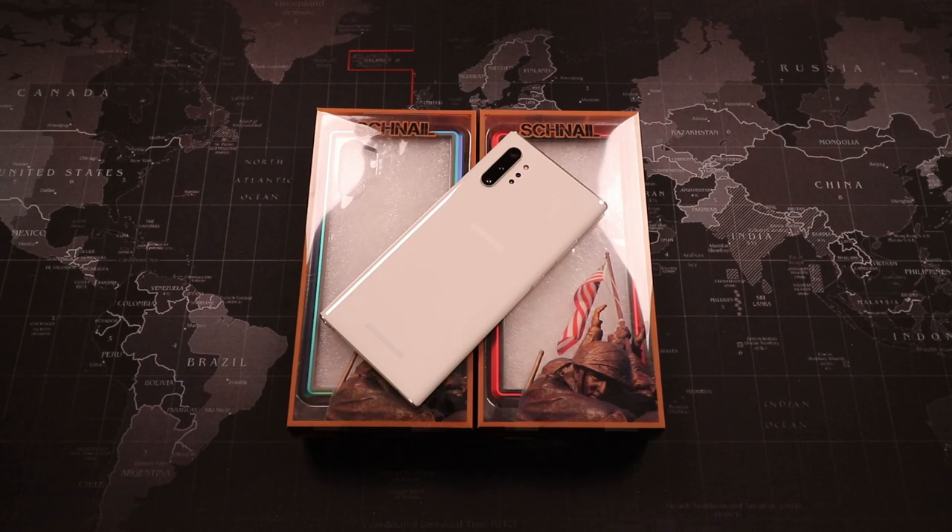Hello and welcome to Contractor's Point of View. My name is Gary and sometimes you want to venture out and try something new. I thought I would give this Snail case a try, so I wanted to do a little video for you guys and show putting it on, taking it off, and also giving you my first impressions of the case.